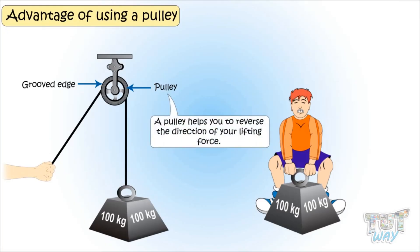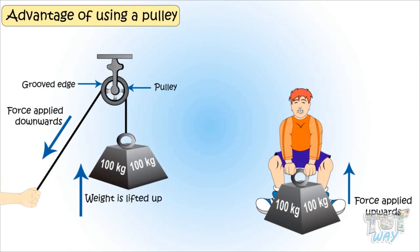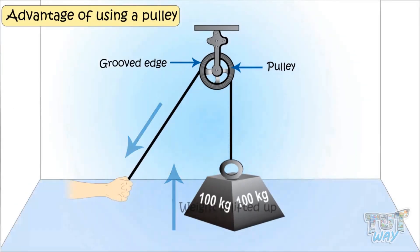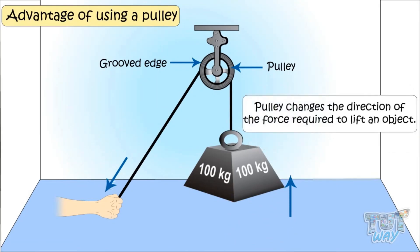A pulley helps you to reverse the direction of your lifting force. As shown in the picture, you pull the rope downwards to lift the weight up. If you want to lift something that weighs about 100 kg, you have to pull down with a force equivalent to 100 kg. If you want to raise the weight one meter into the air, you have to pull the loose end of the rope a total distance of one meter. So a pulley changes the direction of force required to lift the object.